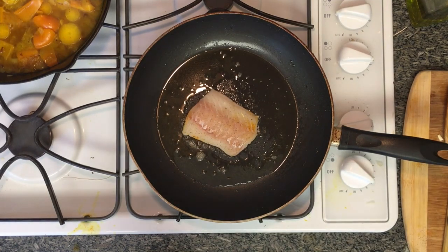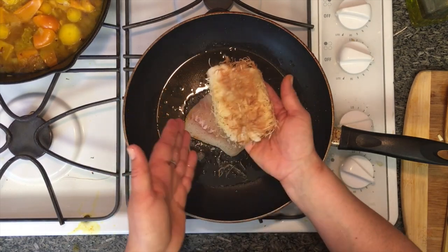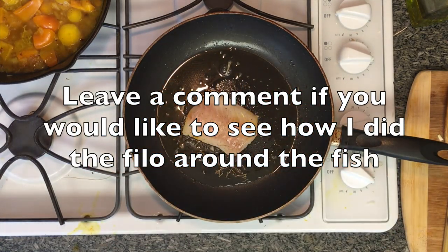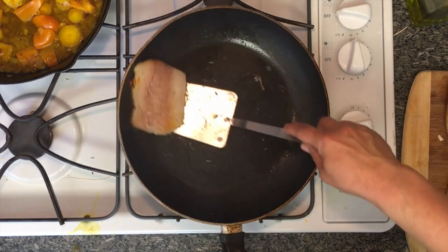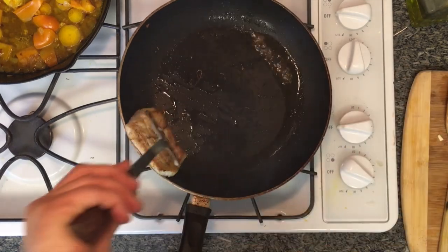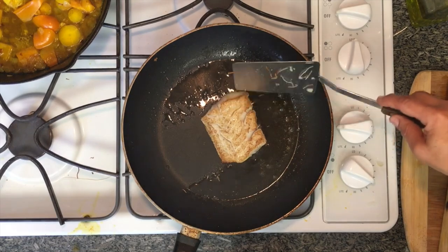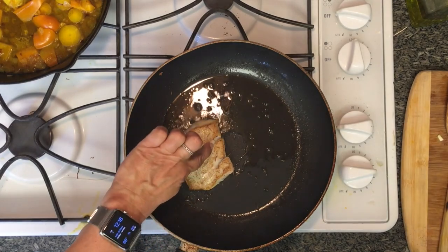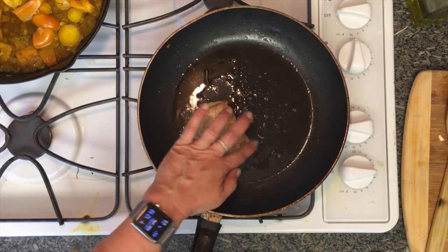Let me show you something I made earlier — it's the same cod fish, but I wrapped it in shredded filo dough and fried it in the pan. I'll show you how to plate that later. The fish in the pan has a nice color so I'll gently flip it over. See how it's separating and flaking? That means it's cooking and it's almost done.